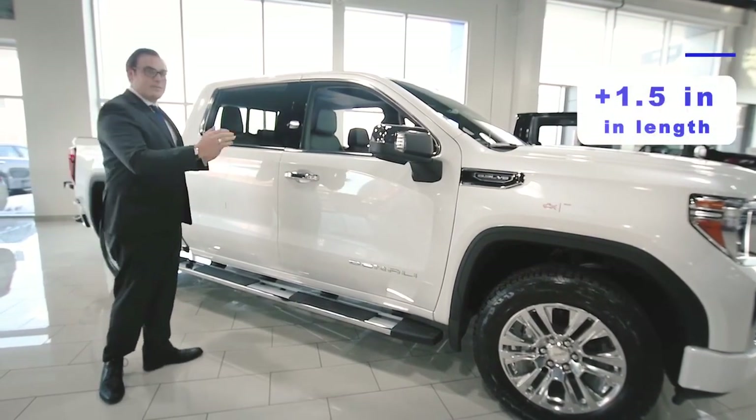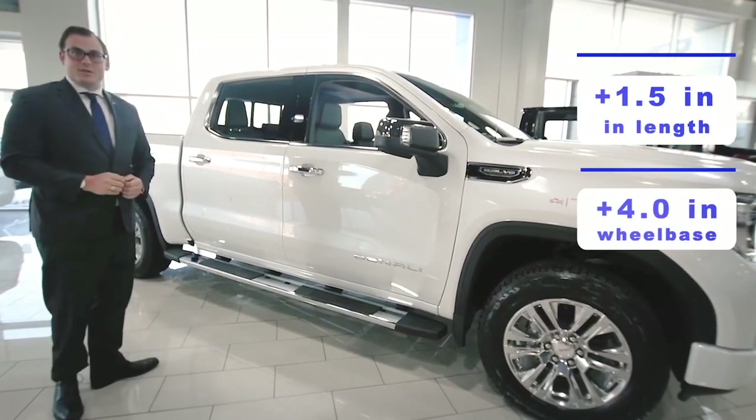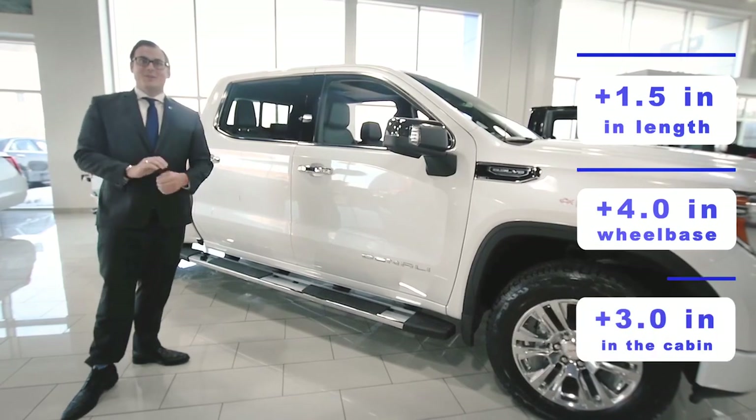What that translates into is a vehicle that's an inch and a half longer, with a wheelbase that's also four inches longer. But what counts most is the cabin, which has increased by three inches.